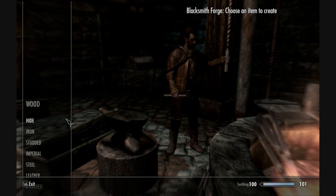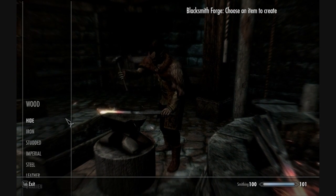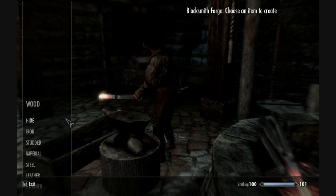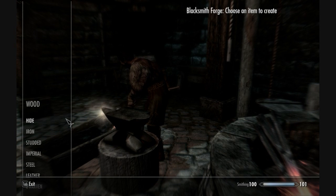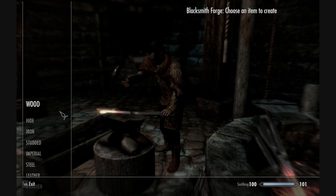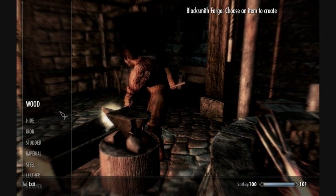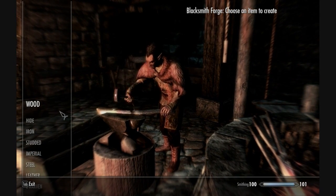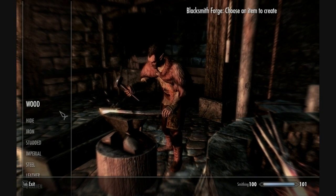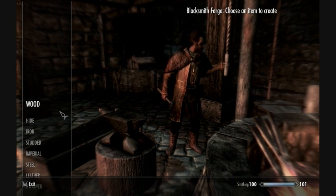This mod works fine alongside the Bards College mod, but there is a compatibility issue: all songs except Dragonborn Comes require a playable lute. If you use the Bards College mod, you're given a lute labeled as College Lute, but unfortunately this mod does not recognize that item. The lutes you pick up within the Bards College aren't recognized either. So you need to grab a lute, drum, or flute from the Bards College and craft a proper playable version yourself.